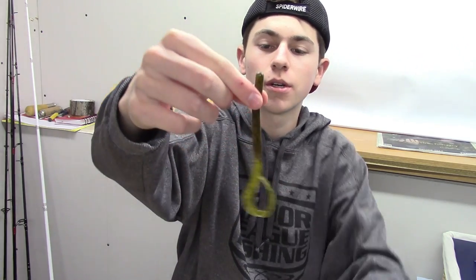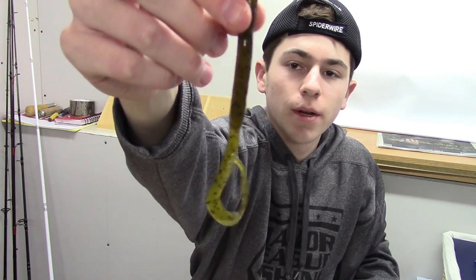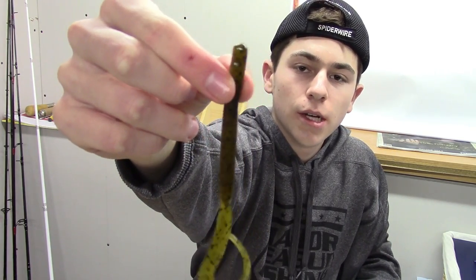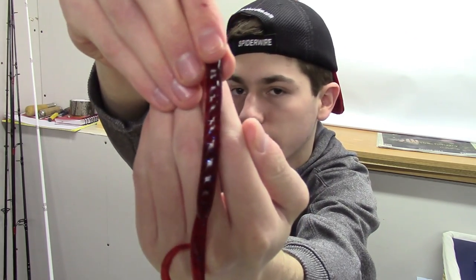We also have two packs of the Havoc 6-inch Juice Worm Junior. The first color is green pumpkin — just your regular curly tail. And then we also have it in plum, which is like a red with purple and blue flake.